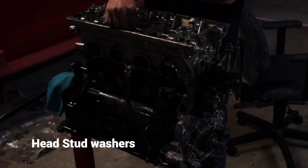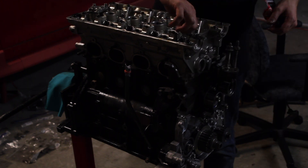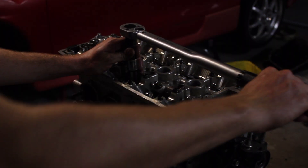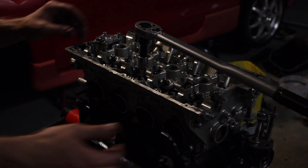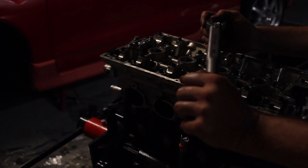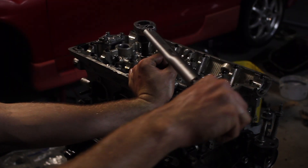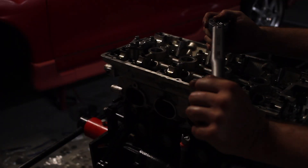Some of the head stud washers I had to put on with the cylinder head, then the head stud nuts I'm putting in by hand and tightening with a socket and extension. Torquing down the head stud nuts on an engine stand wasn't the easiest task. I had some ARP head stud lubricant that I lubricated the nuts with, then followed the factory tighten sequence and ARP steps. You also have to use a 12-point socket so it kept slipping off. It's times like this that you could really use an extra set of hands to hold the engine stand.